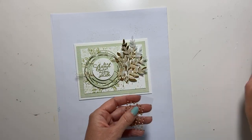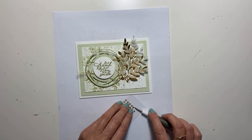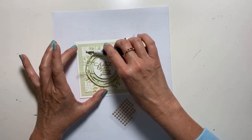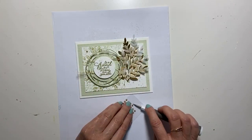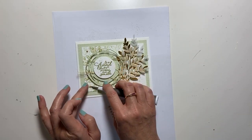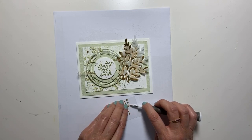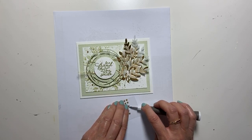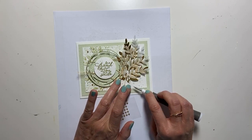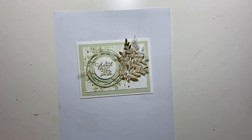We're going to finish it up by taking some of our gold metallic pearls and just adding them — just to add a little more, just to add a little more. Because we can. That was fun.